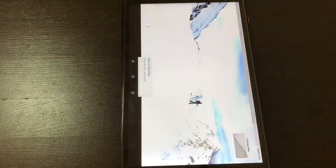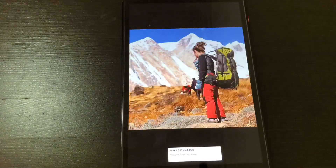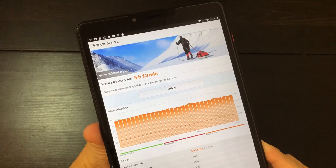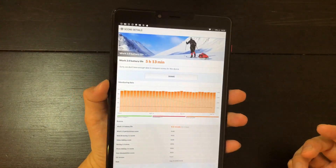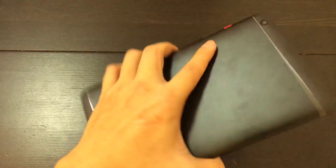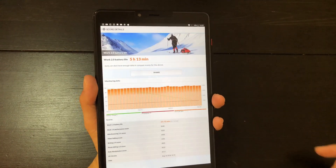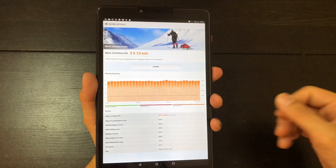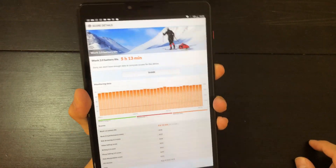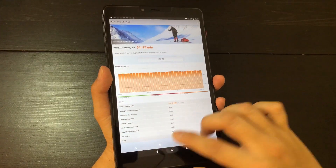I also ran this on PCMark's battery test, which pushes the phone very heavily from 80% to 20% to see how long it lasts. It lasted 5 hours and 13 minutes on PCMark's battery test — from 80% to 20%, 5 hours 13 minutes. That's not that good considering this has a 5,000 mAh battery. On the Huawei Mate 10 Pro, for example, that lasted 8 hours and that phone only has a 4,000 mAh battery. I understand this is a larger screen with higher resolution than the Mate 10 Pro, but still, 5 hours and 13 minutes is not good for a tablet — battery life is below par.